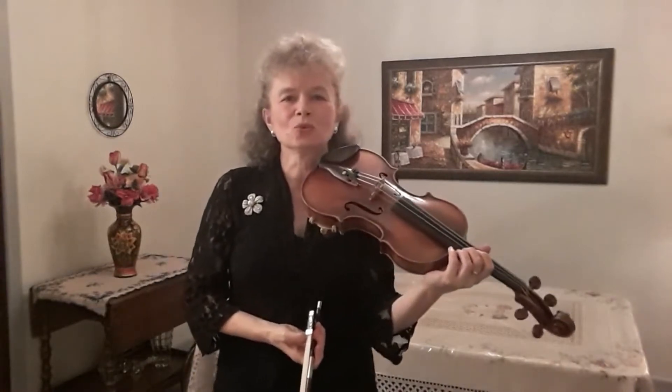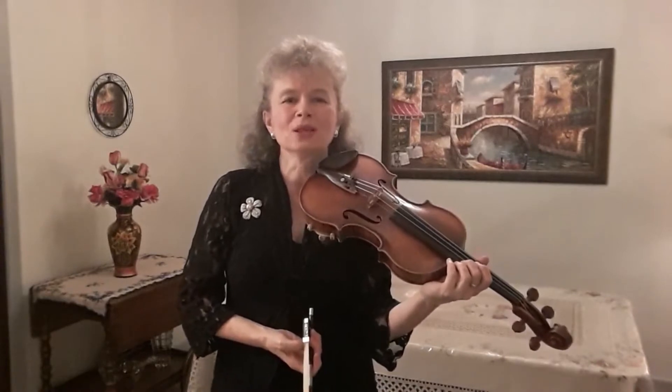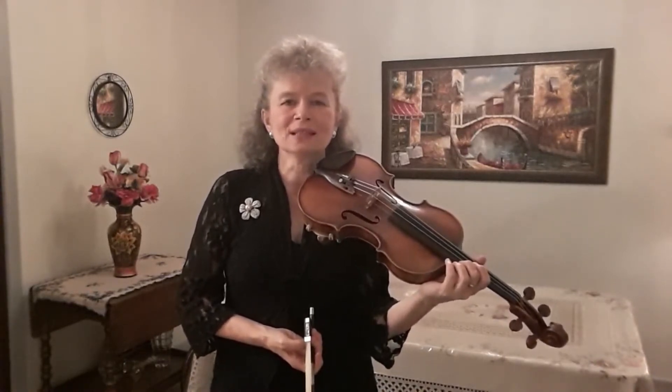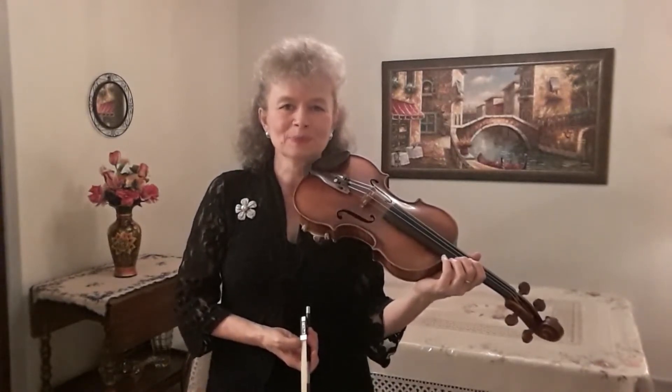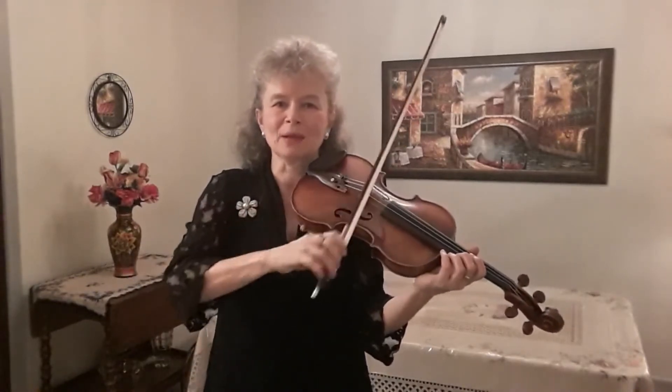There are exercises you can do to practice Upbow Staccato. One of them is by playing two, three, or more notes at a time at a fast speed. You can alternate the bows so that you also practice Downbow Staccato, which is not as common as Upbow Staccato.